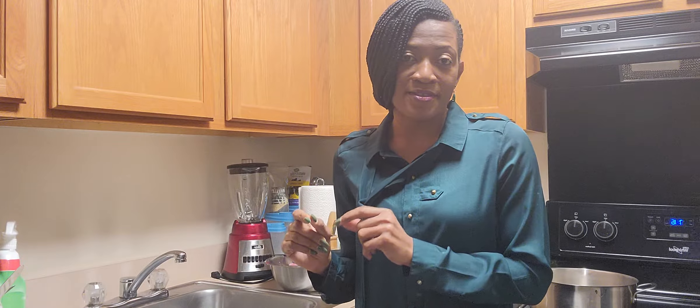Hey guys, this is your girl Cassie, welcome back to my cooking channel. Today we are making lamb stew — my delicious Creole recipe lamb stew — using Haitian spices and African spices.